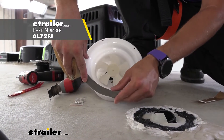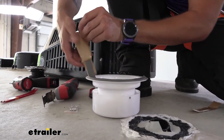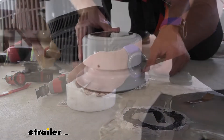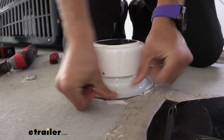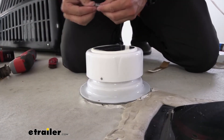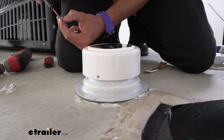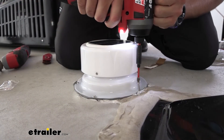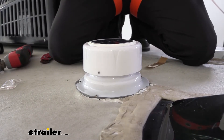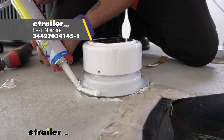We're going to go ahead and use some butyl tape and make sure that I get this all the way around, then peel our backing off to make it easier to round these corners. Now we can go ahead and place our new cover in place, press it down to get that butyl tape activated, and then use the hardware that came with it and just shoot those screws down. Now we can come around with some self-leveling sealant and just give it a nice good bead around over the screws.